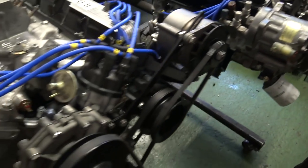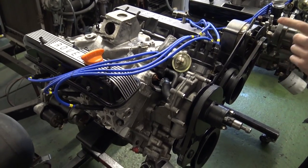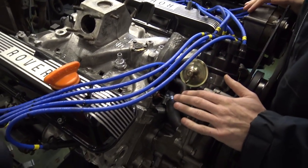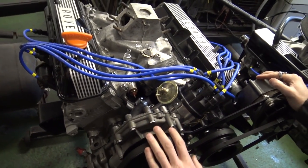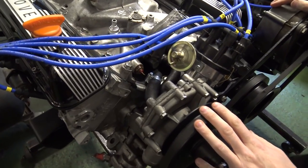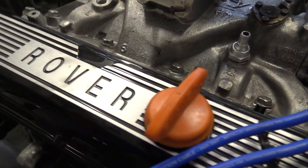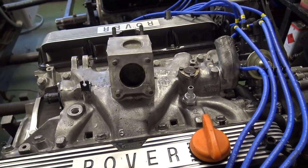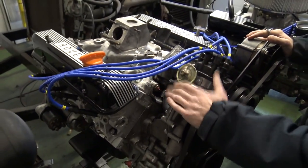Finally in here today, we've got a 3.5 engine. We did show this on our previous workshop update videos - it was being removed from a chassis brought to us with the gearbox as well, for a two-door classic Range Rover build for one of our customers. We're doing the engine and gearbox, so we're sticking with the original SU carburetors and doing the rebuild on them.